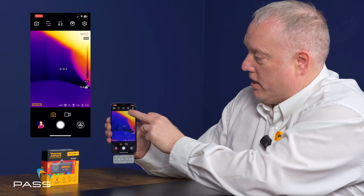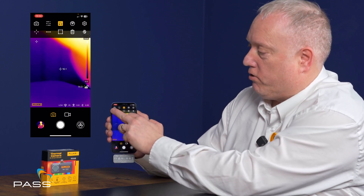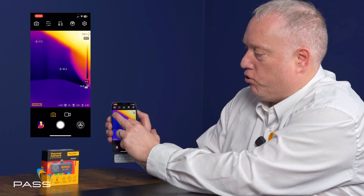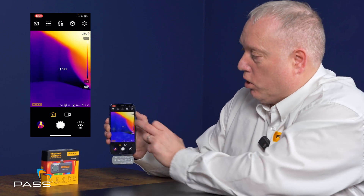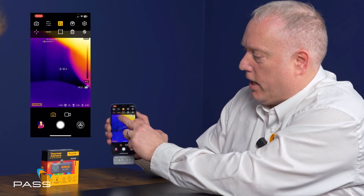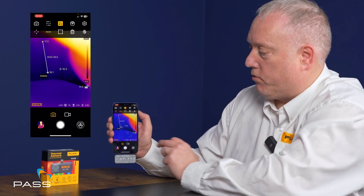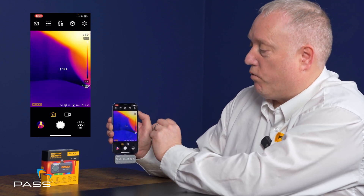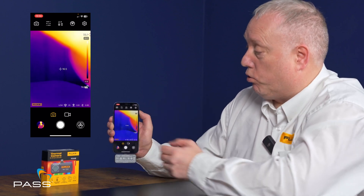The next icon is about measurement settings. We have a pointer where you can select and place various points wherever you want to position them, and should you want to remove it, you can just touch it and hit the delete key. We also have line markers — you can slide that across and it will give you the average temperature across those points. The next one is auto-correction, which will just auto-correct itself at the press of a button.